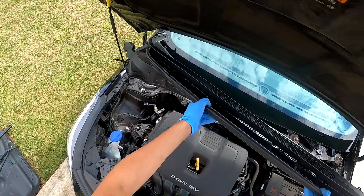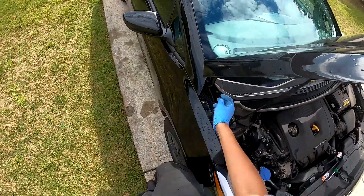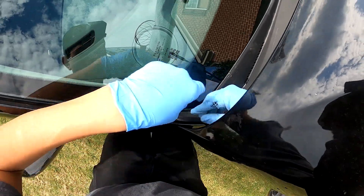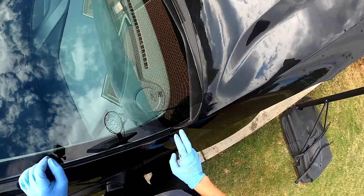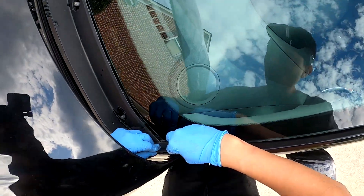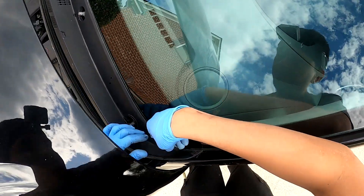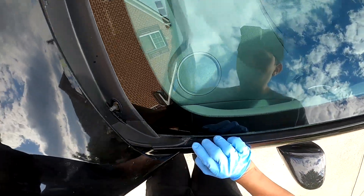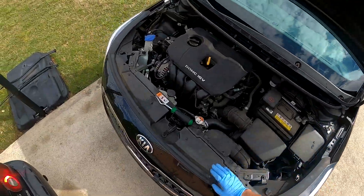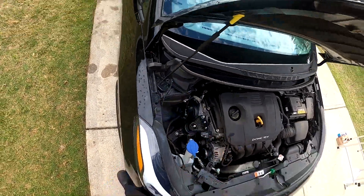Putting the cowl on is pretty easy. Angle in one corner — same process as before, one side and then the other. The Kia has two little flimsy tabs on the side corners that you have to make sure go in first — slide them in on that corner, then do the same on the passenger side. Once those two little lips are in, slide it right in nice and even. Make sure those two little rubber pieces on the ends are lined up. Connect your washer fluid — do not forget that, or you'll have to make a return trip because their washer fluid isn't working.